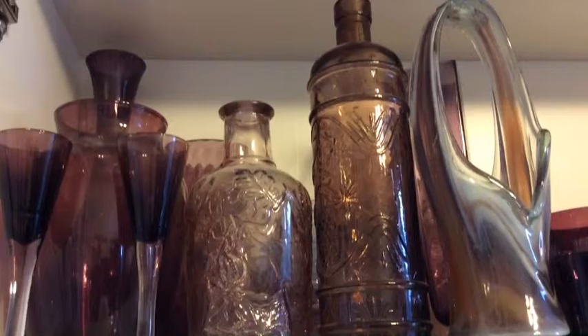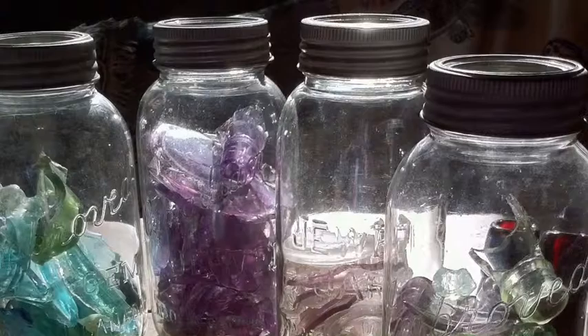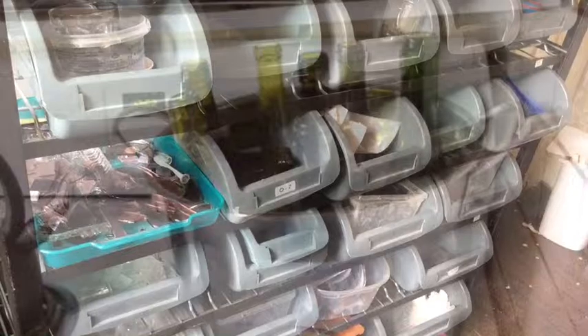Broken or discarded glass is available in many locations. You probably have glass bottles in your own recycle bin right at this moment, and you might also have old glass kitchen items that have scratches or chips. If you don't, your friends might. If they don't, there's often a nearby thrift store or church sale with bargain prices, and you might be supporting a charitable cause.